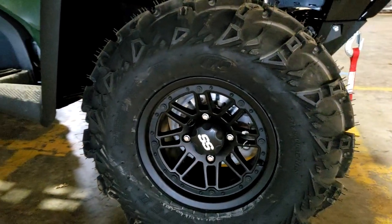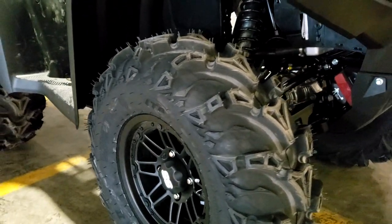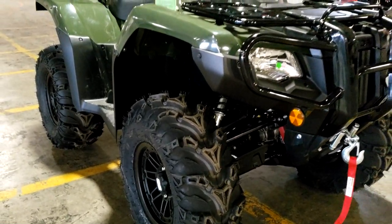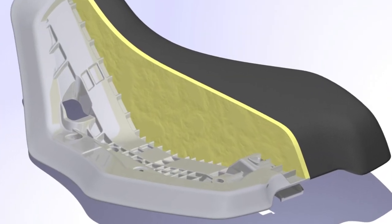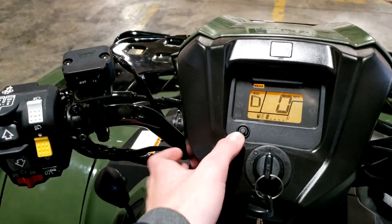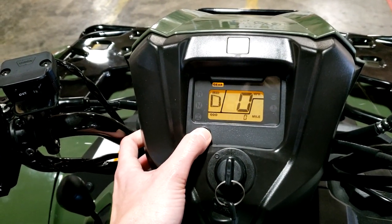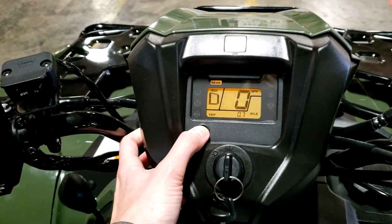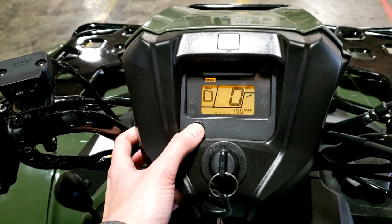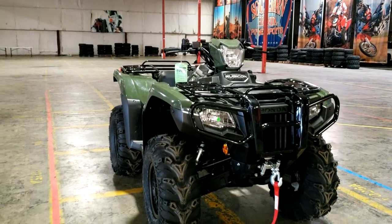A lot of times people don't mention seats, but if you're cross-shopping a Foreman and a Rubicon, make sure to throw a leg over all of them and enjoy the different material and overall size difference of the Rubicon seat compared to the rest. Up front you've got an LCD display that's fairly minimal but gives you everything you need across up to 13 functions: speedometer, hour meter, odometer, fuel gauge, and Honda's maintenance minder to help you track when each service is due.